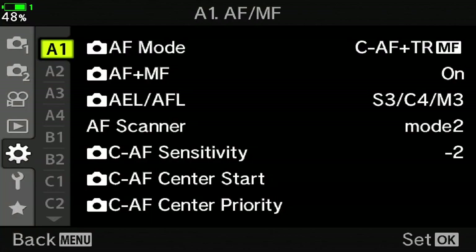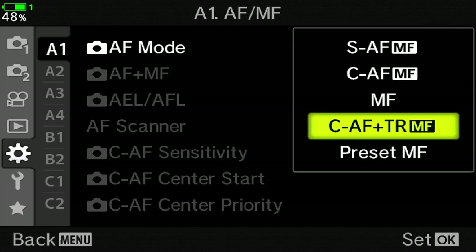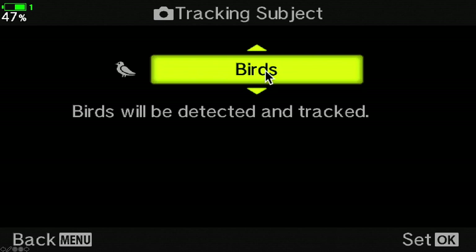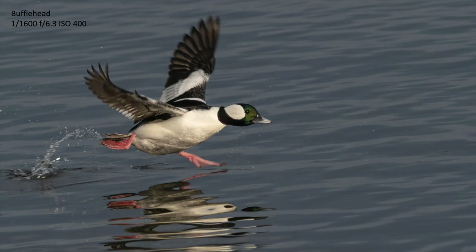To set this up, first download the software and load it on your camera, then you need to activate it. Go into menu A1 and make sure that you're using center autofocus tracking — just select it, press OK and it's set. Then go into A3, go to subject tracking, and put it on birds. That's all there is to it, and then you can start getting images like this.